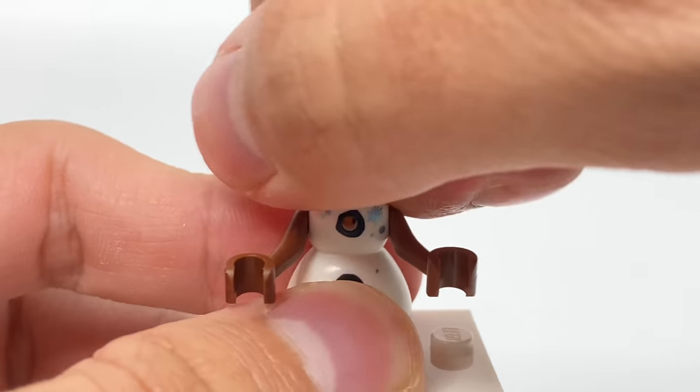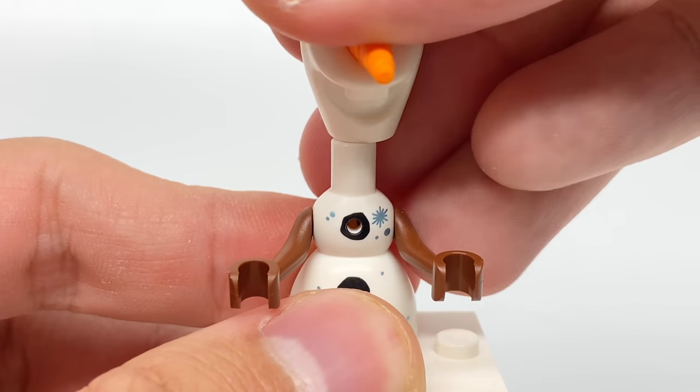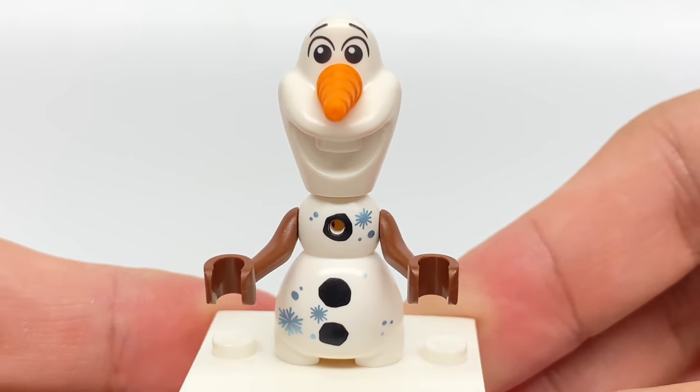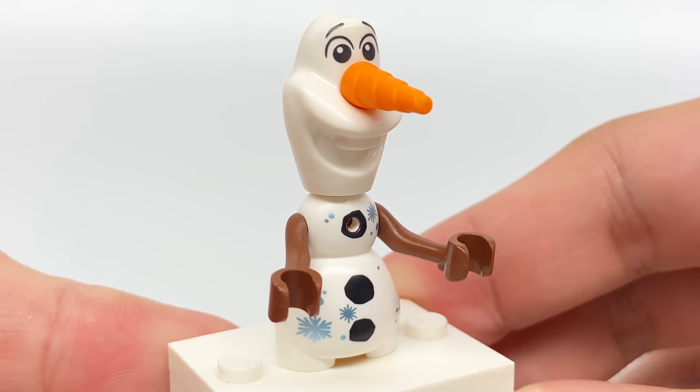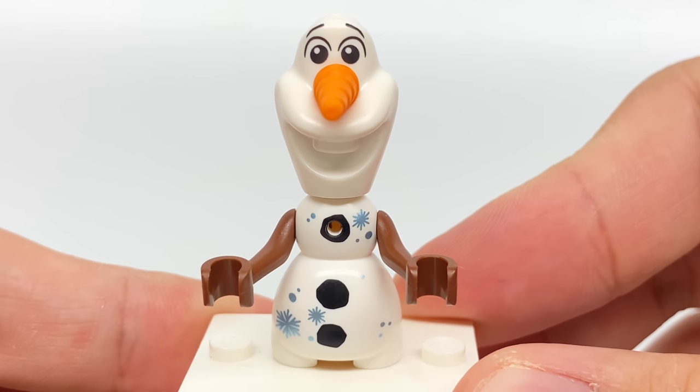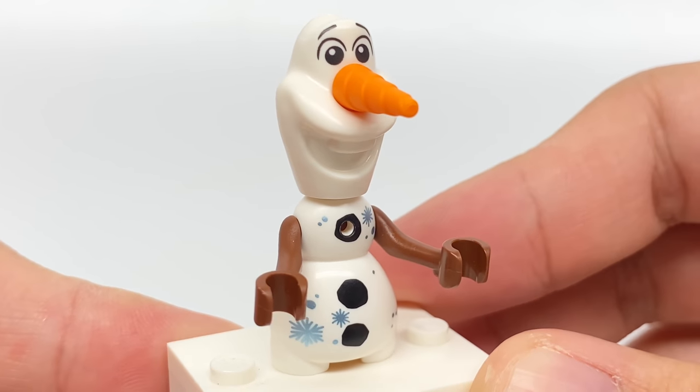If you're wondering, the head — which I'm putting back on now — is actually the same piece they've used for a while, which I think had a minifigure connection, so that's not really anything new. But they do use that unicorn horn piece in orange for the carrot nose.